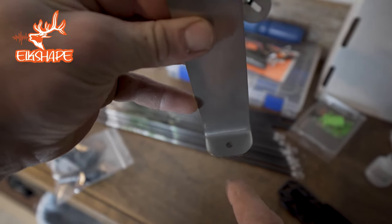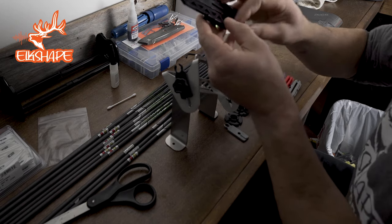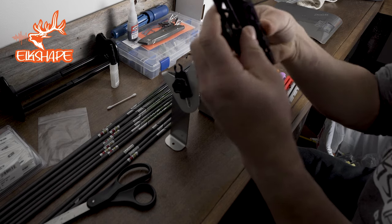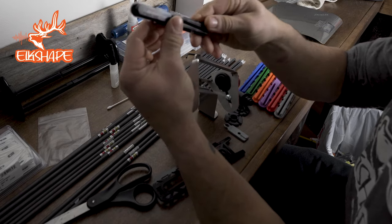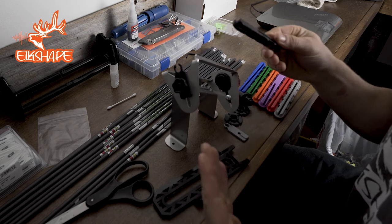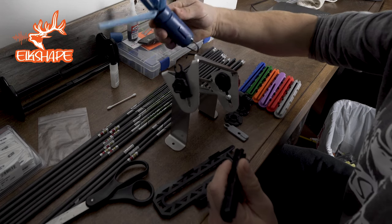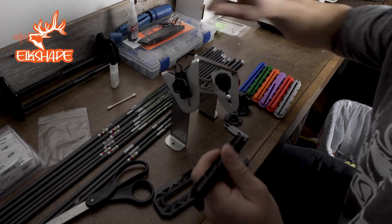Instructions-wise, I think a couple things to note. Number one, it comes with this guy right here. I'm going to pop this out. So this can be soaked in acetone — no problem — so you're kind of always getting rid of glue after a fletching session. I love that. You can't really soak something like this in acetone without screwing it up.